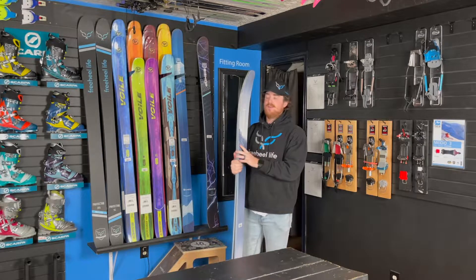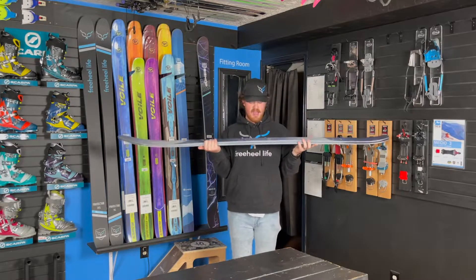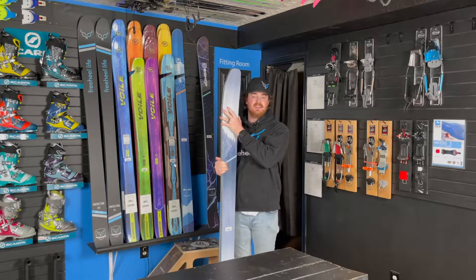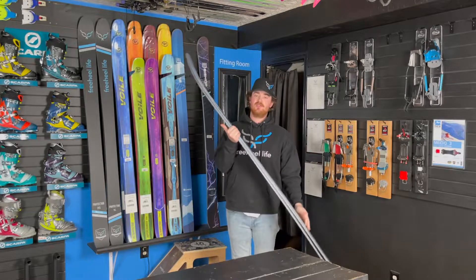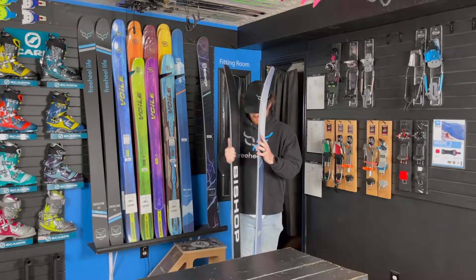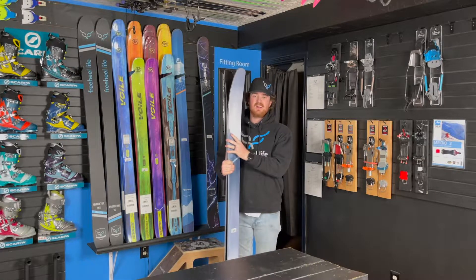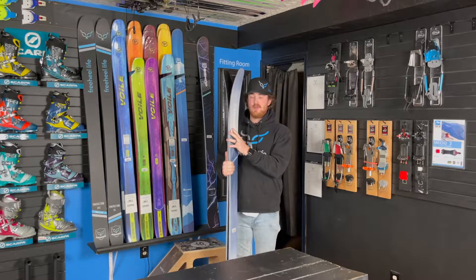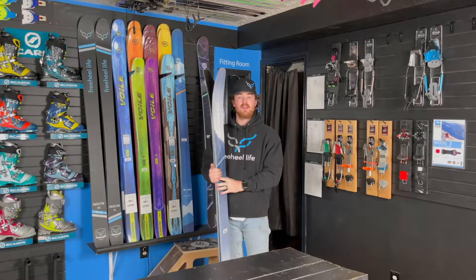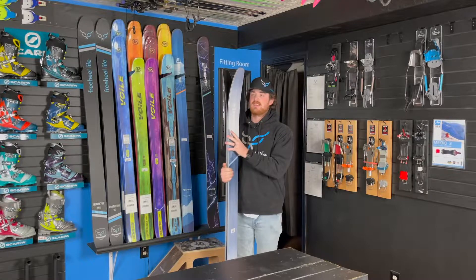All new from Bishop this year, you're going to be at 115 underfoot, 145 in the tip, and 132 in the tail. So it's a fairly big ski, but coming from Bishop's information, it's really a ski that doesn't ski as big and long as it seems. It's got a shorter turning radius — about an 18 with the 186, and about a 17 on the smaller 176.